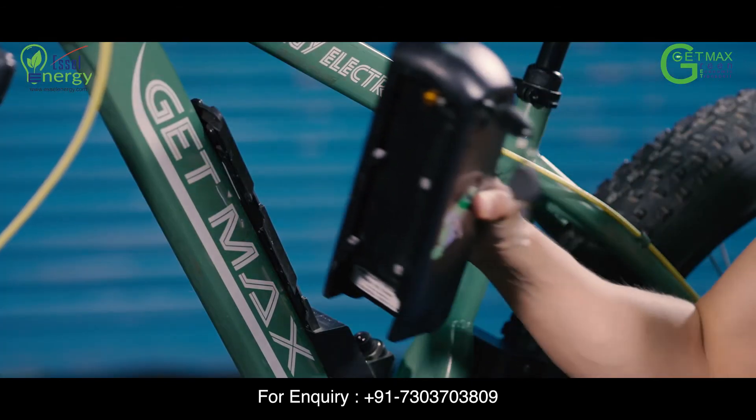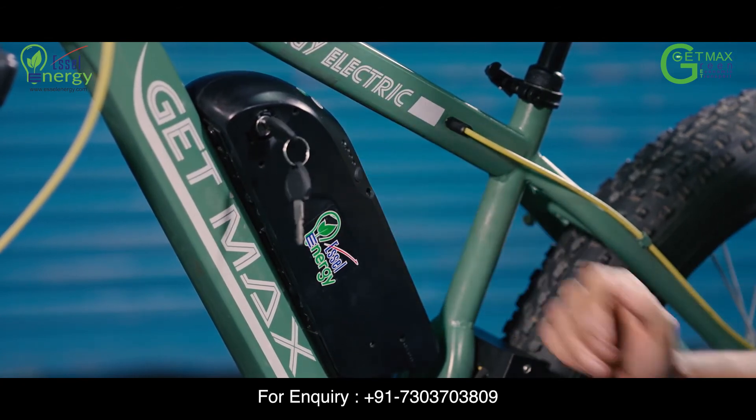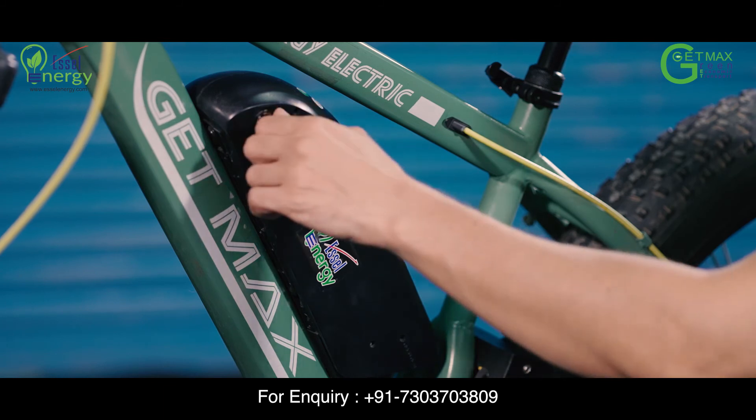To insert your battery back, place it on the clamp and push it downwards until you hear the click sound, then remove the battery key.